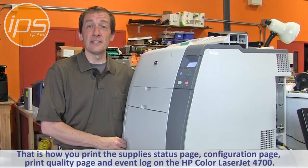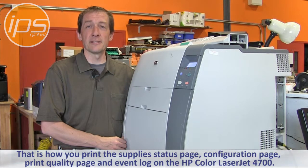That is how you print the Supply Status page, Configuration page, Print Quality page, and Event Log on the Hewlett Packard Color LaserJet 4700.